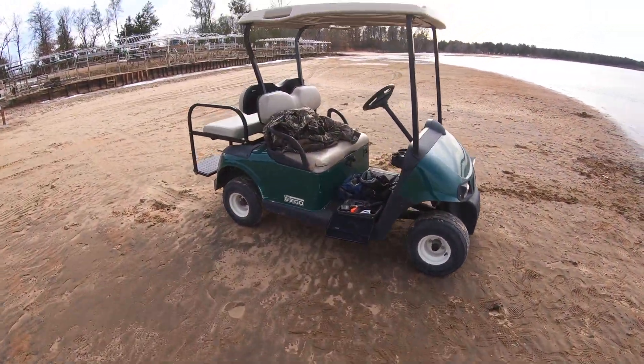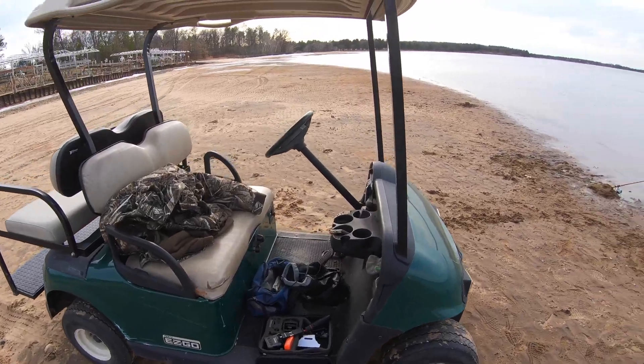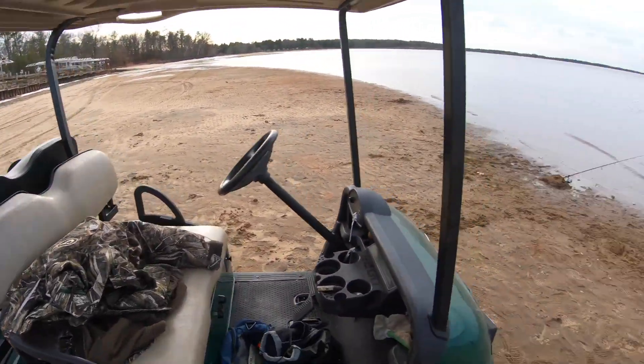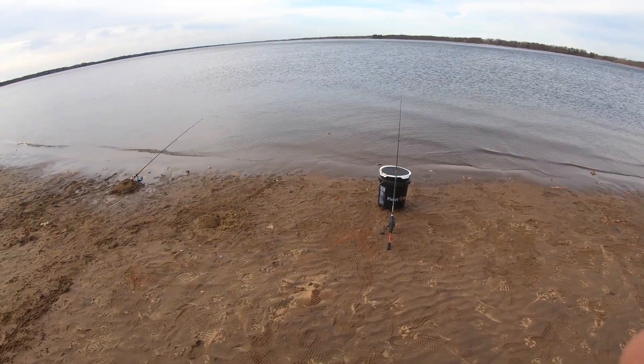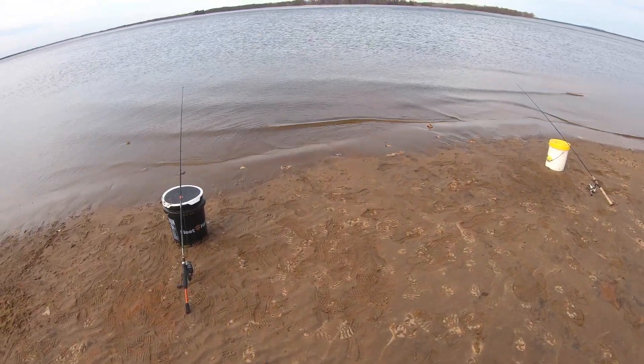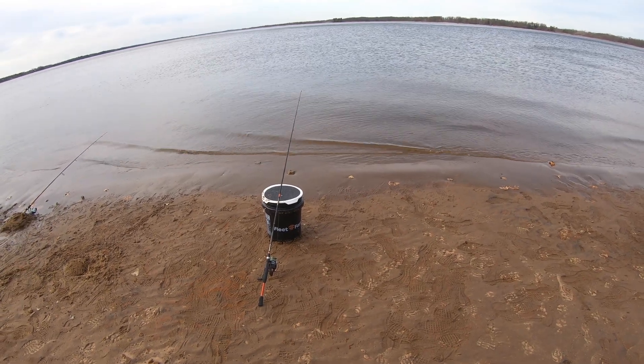So guys, this is the setup. We got the GoPro out here on the beach. We got our three poles set up and I'm just tipping a jig head with a little walleye minnow.